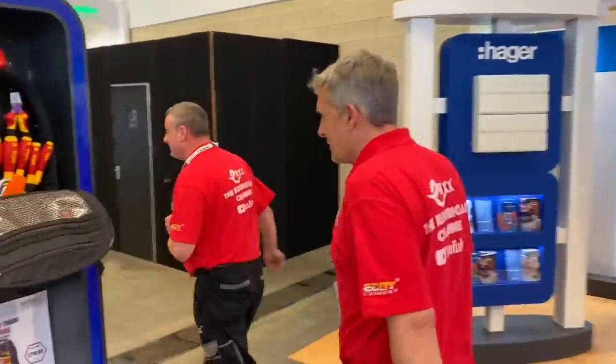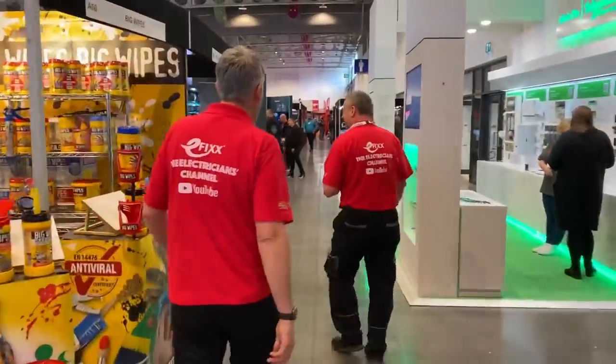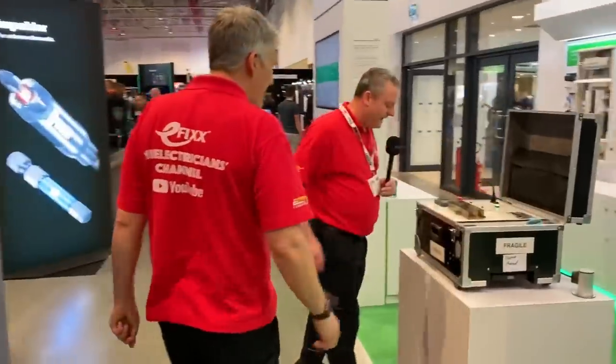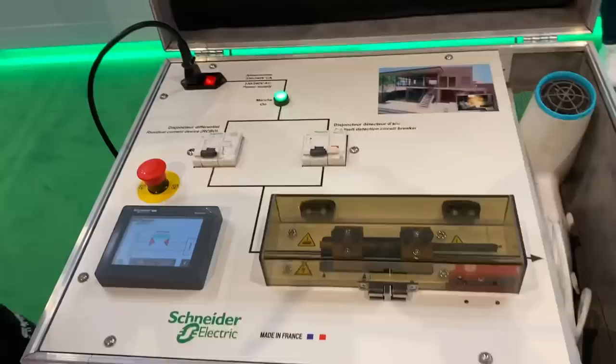We've got Schneider here. They've got an AFDD rig — let's have a look at that. AFDDs are very popular at the moment. They changed the regulations. So we've got an AFDD rig, and I got a lovely demonstration earlier, so hopefully I'll get something very similar again here when the lovely lady from Schneider comes and joins me.